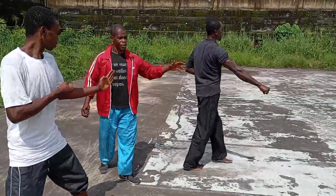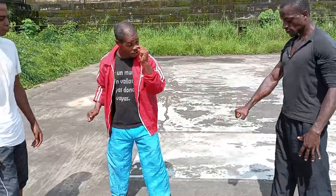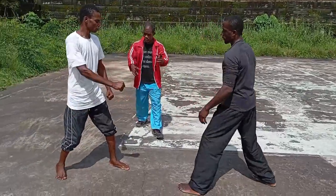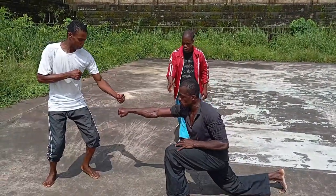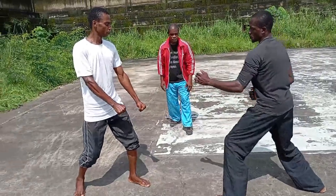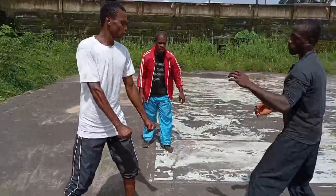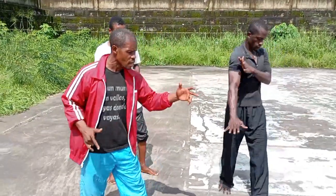That's how you stop the fight. The block becomes a strike and the strike becomes a block at the same time — you don't need to do them separately. Take the last one — good. Now take one more time. You missed the target; this is the target here. That's why you didn't feel it much. Now take that again — good, that's it.